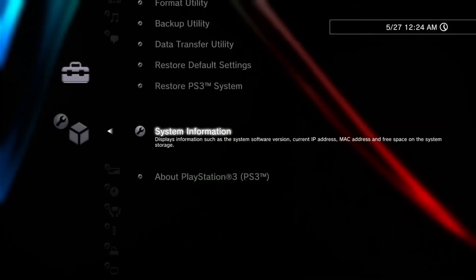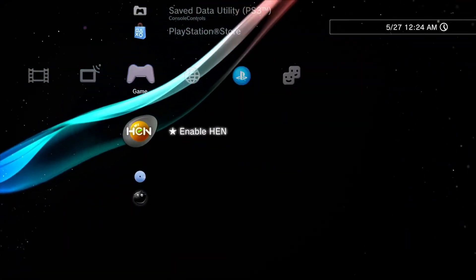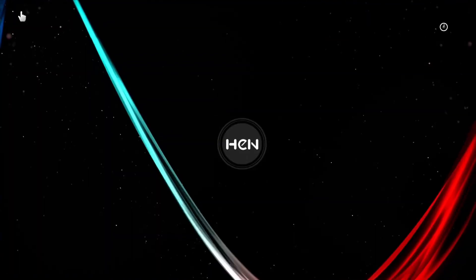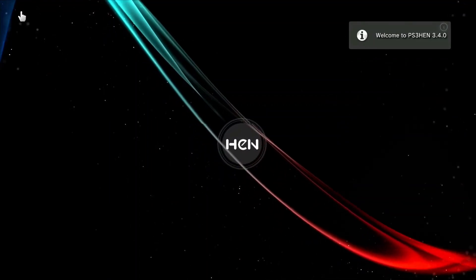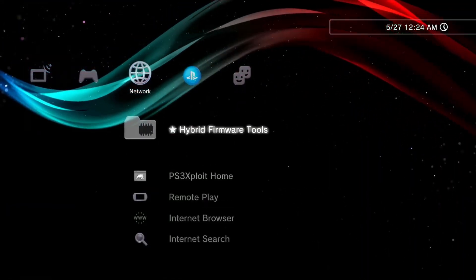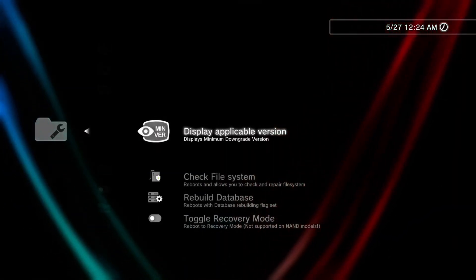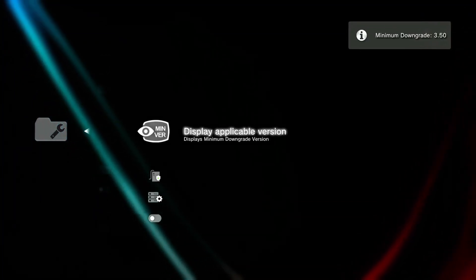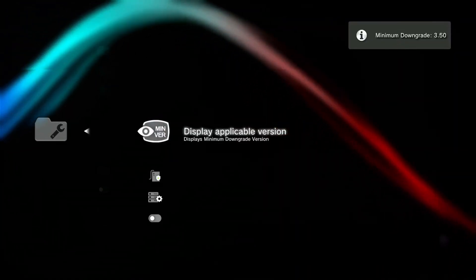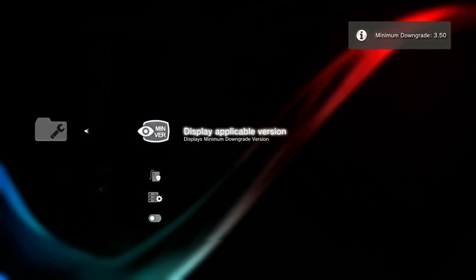As you can see I am on hybrid firmware version 4.92. Enable HEN to check the minimum downgrade version of your PS3. Now go to the network section and open hybrid firmware tools. Scroll down and find service tools. You will see 'Display Applicable Version' — click on it. This is your PS3 minimum downgrade version and it should be below 3.56. If your PS3 fat and slim show above 3.56, your PS3 is not compatible with custom firmwares, and for those who have a PS3 super slim model, don't try this.